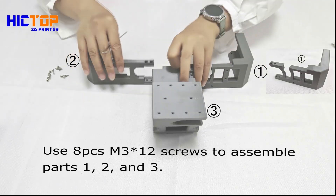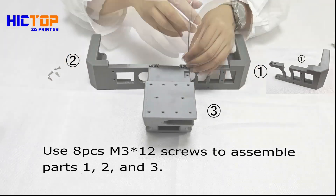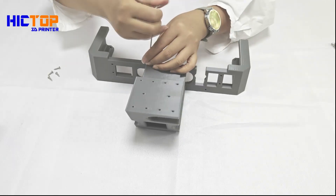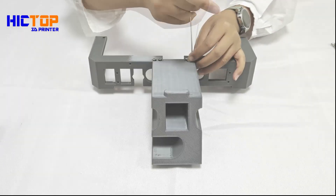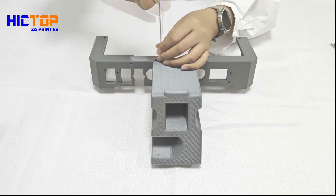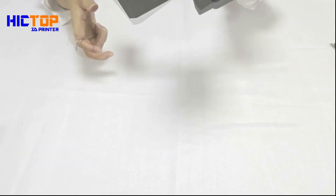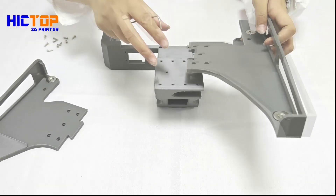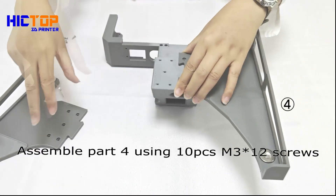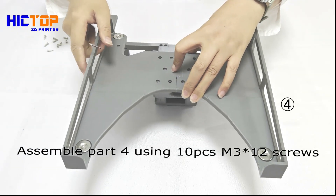Use 8 pieces M3x12 screws to assemble parts 1, 2, and 3. Assemble part 4 using 10 pieces M3x12 screws.